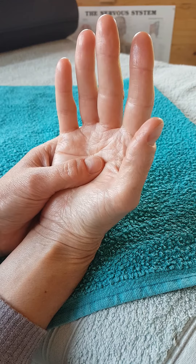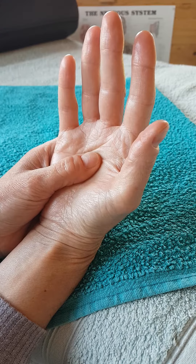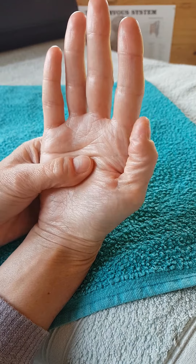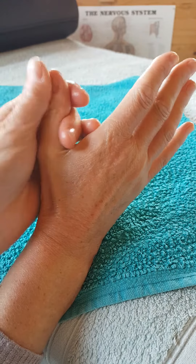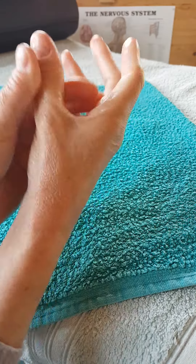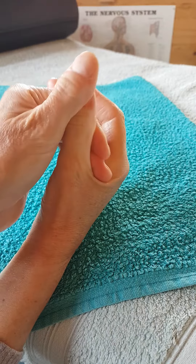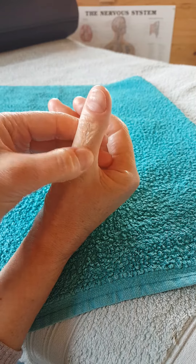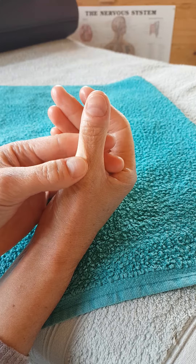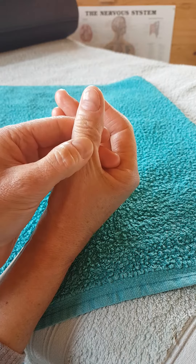The reflexes we're working on today are focused on the head, so they're all located in the fingers and the thumb. We're going to start on what's called the dorsal surface of your hand, and work on the head reflexes first. The thumb is where you can find all the reflexes for things like teeth, sinuses, and brain. There are also lots of glands that work the endocrine system.